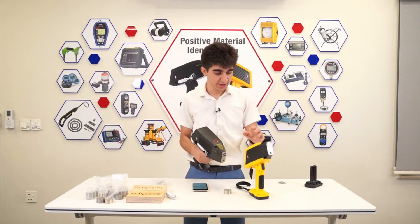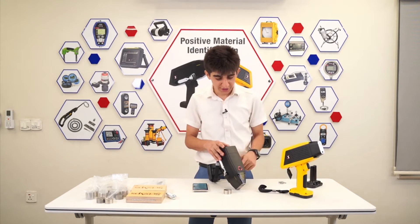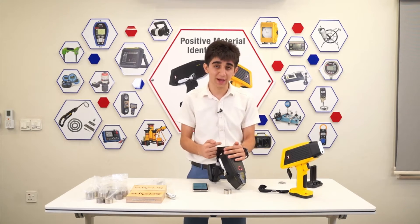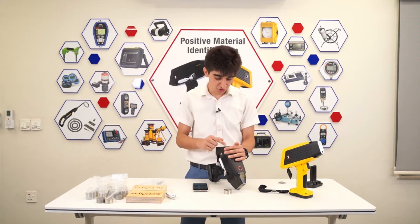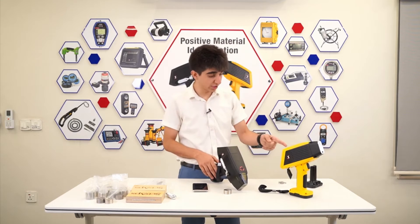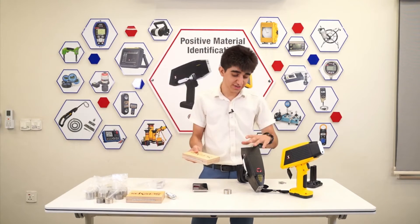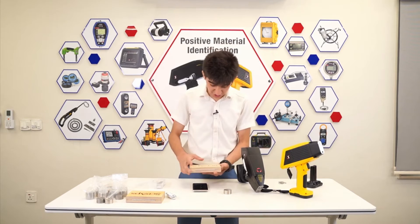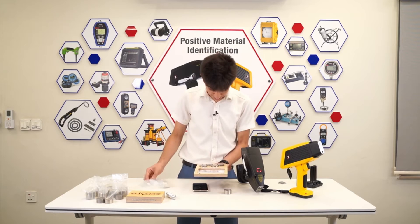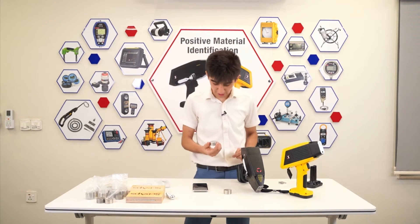Let's run a couple of tests on this also. The same basic settings go for this one. When you push the turn-on button, this screen welcomes you. You just press on Analyze and choose one of the applications, just as we did on the other unit. We press Carbon. We run the test on the block. Let's choose a different block — let's use the blocks that come with the LIBS Z902. We have many blocks that come with the Z902. Let's choose the 316 reference block.